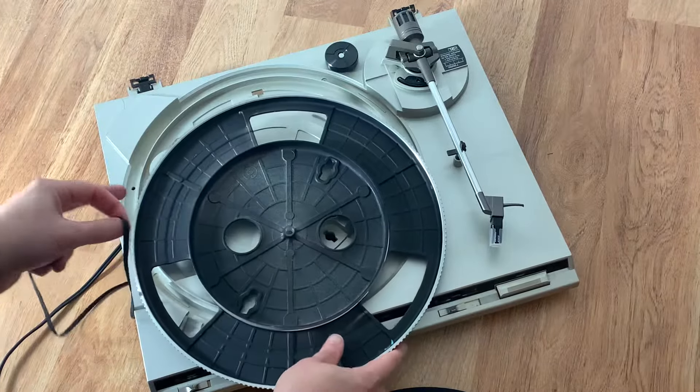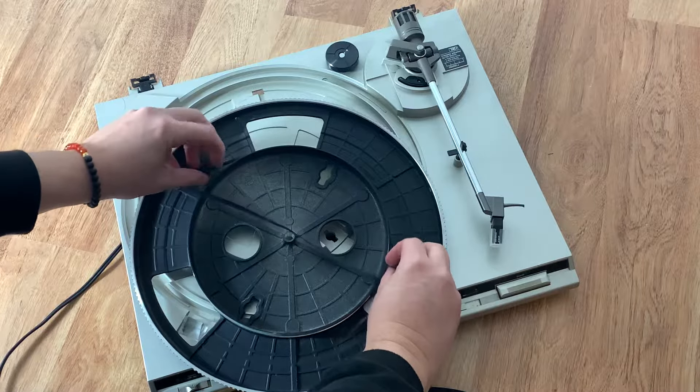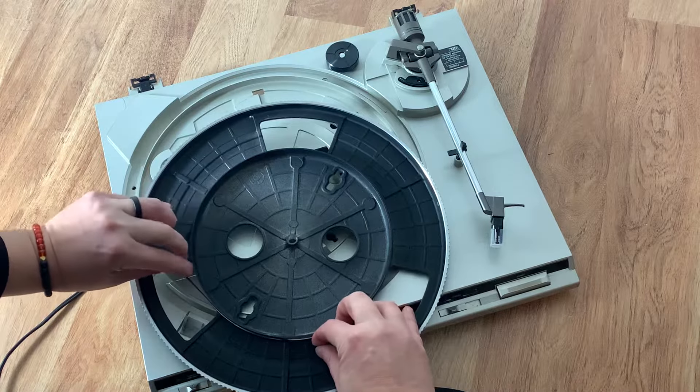So the way to do that is take the new belt and simply wrap it around the base of the platter like so.